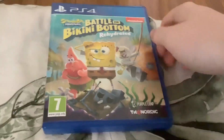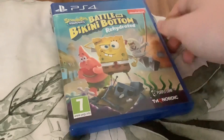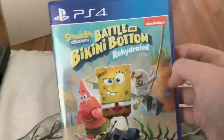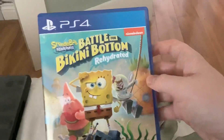This game came out in June 2020 — it's almost a year old. I got it in June 2021, so a year after it came out. SpongeBob Battle for Bikini Bottom Rehydrated is a really good game but it's hard. Like I said, I will figure it out at some stage.